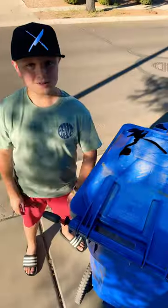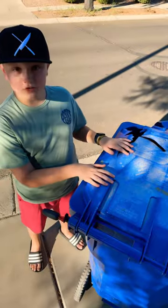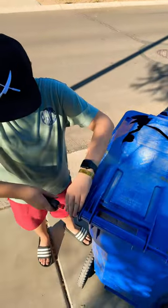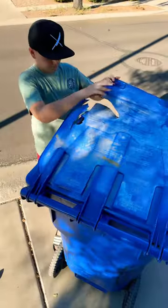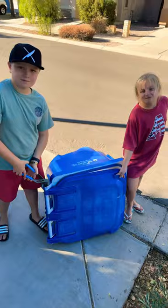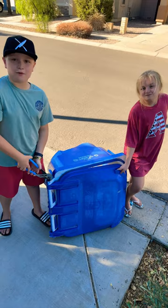Hello! First things first, we have to take the old lid off. Alright, so first we shove a screwdriver in here and pull... Now let's take this lid off and put it on the other can.